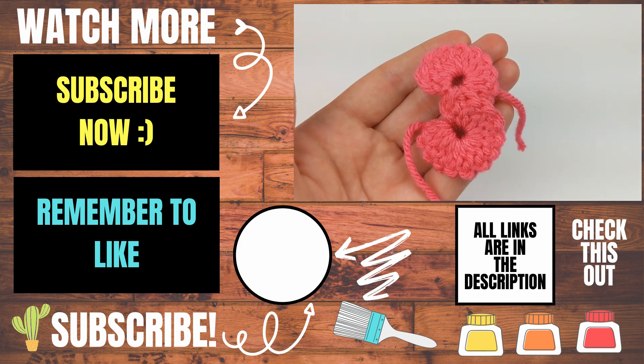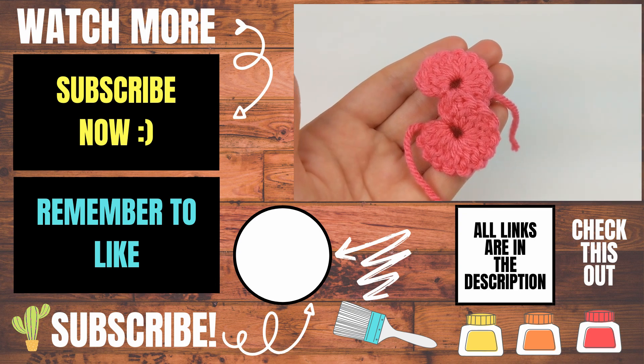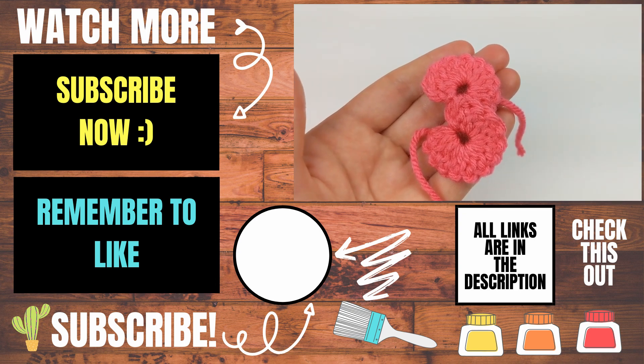Please let me know in the comments below if you experienced any issues while you were trying to crochet this, and I will do my best to help you out. If this video helped you, please give it a thumbs up and consider subscribing to my channel, Lipstick on a Rig. Thank you so much for working with me, and I hope you have a wonderful, awesome day.